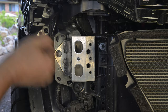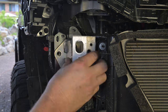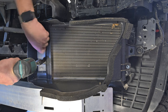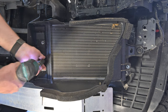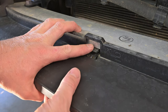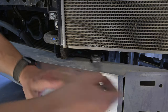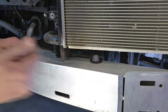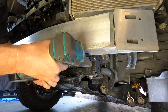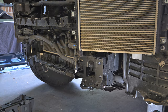Use a 12 millimetre socket and spanner to remove the aluminium crush cans from below the headlights on either side. Then use a 10 millimetre socket to remove the four bolts securing each of the plastic ducts on the intercooler heat exchangers. Release the clips on the plastic bumper support and remove it from the aluminium. Then use a 17 millimetre spanner to remove the four bolts on the top of the aluminium crash bar — retain these bolts for reuse later. Then move under the crash bar and use a 17 millimetre socket to remove the remaining four bolts and remove the crash bar from the vehicle.